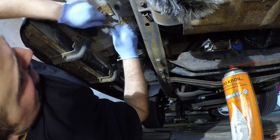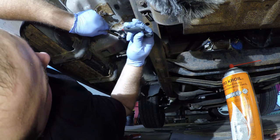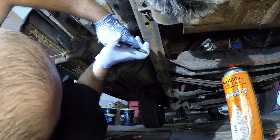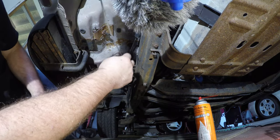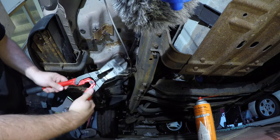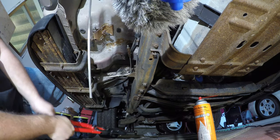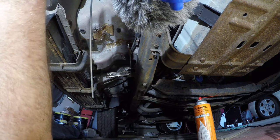Now we've got slack on both cables here. Since I've already spent probably half an hour trying to fuss with this linkage and I've verified all my cables are good, I'm going to make the executive decision to go ahead and cut this. It sucks, but I'd rather keep the job moving and I'll worry about getting this out after. I want to get all the lines replaced.